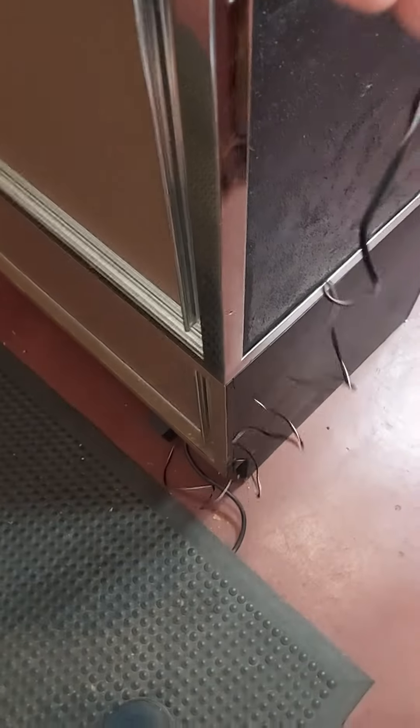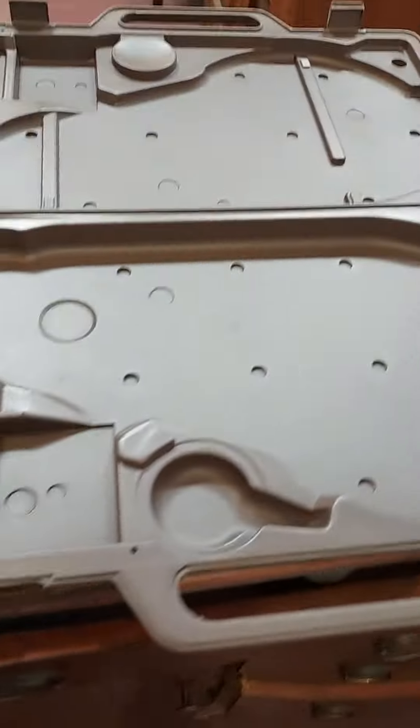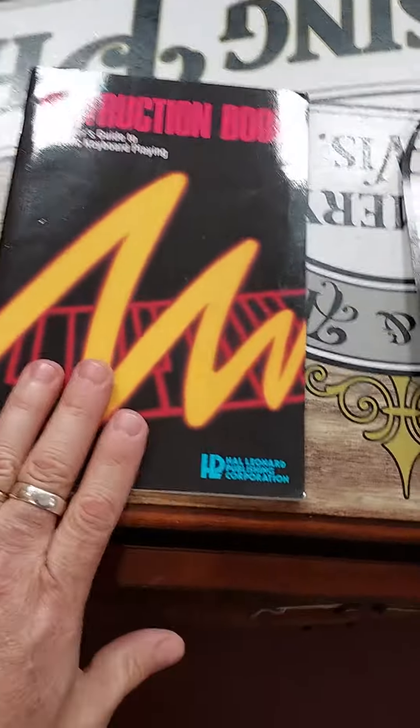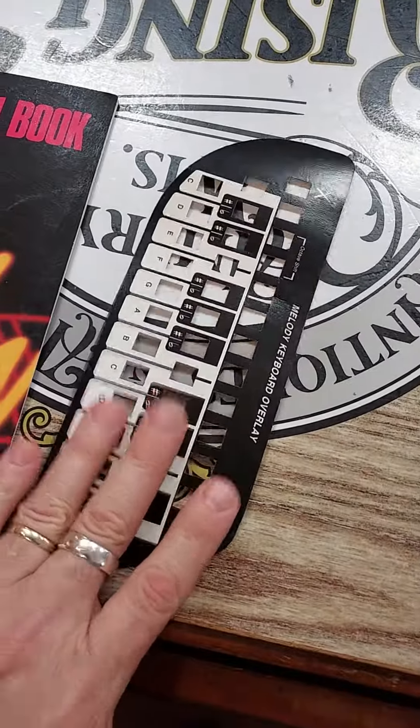We have the original power supply plugged in right here. Of course, the original carry case, which is right here — looks like brand new — the original instruction book, and an overlay for the keyboard. So that's it.